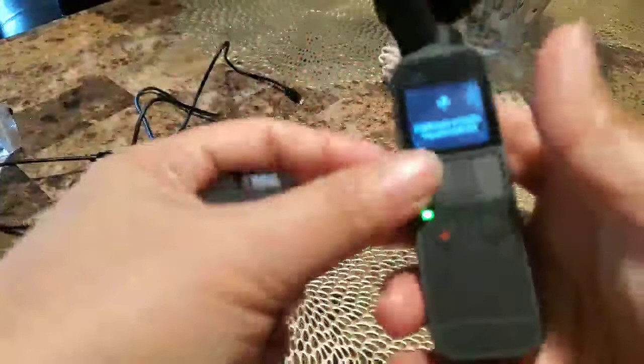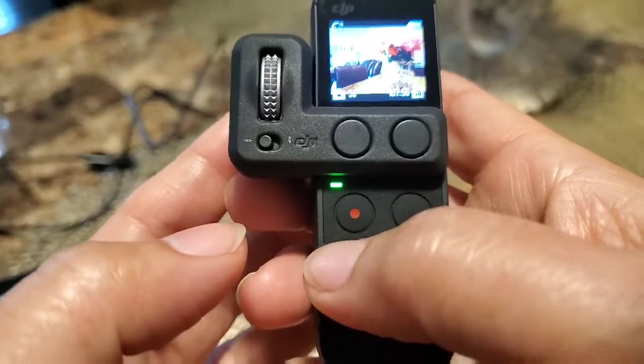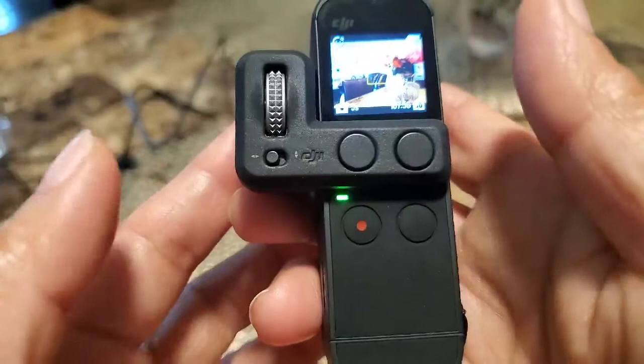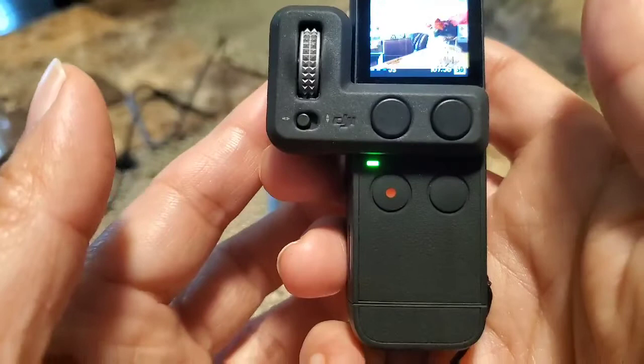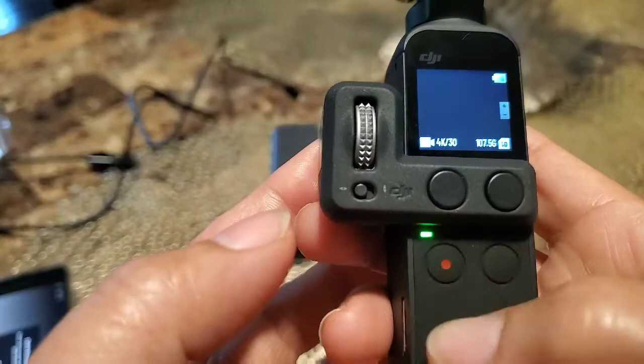Just use a stabilizer like this. This is for the controller. You record video like that — take picture, this one. And then if you do video, that one — press video. It's recording now.